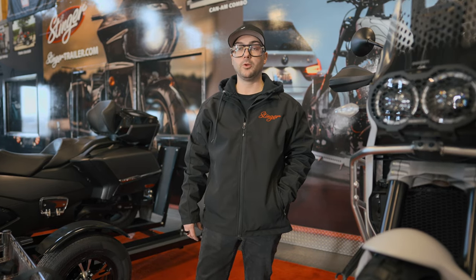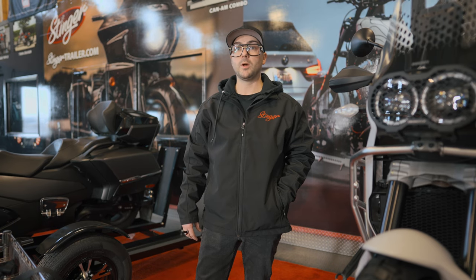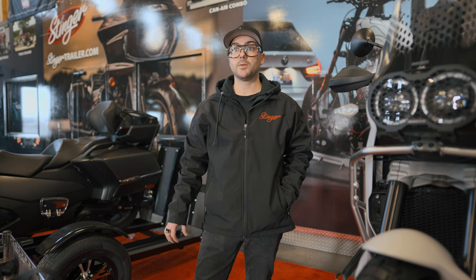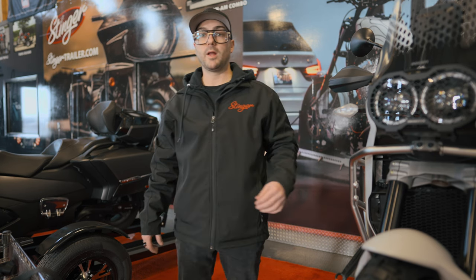Hey guys, we're at Stinger Trailer doing a couple of instructional videos for YouTube. We're getting a growing amount of requests for tie-down videos for the Can-Am Spiders on the Stinger trailer, so we're going to go over that today.